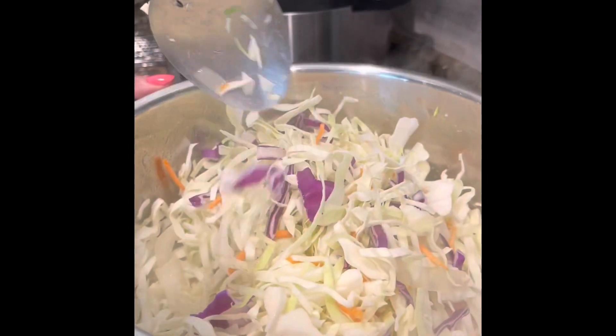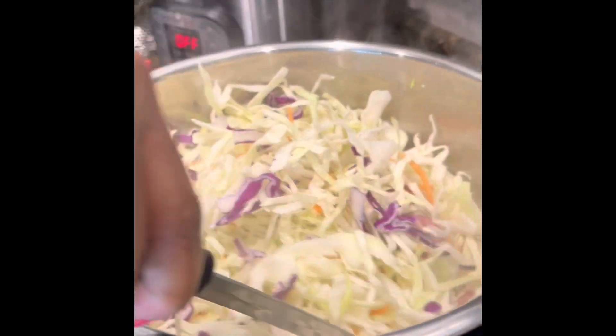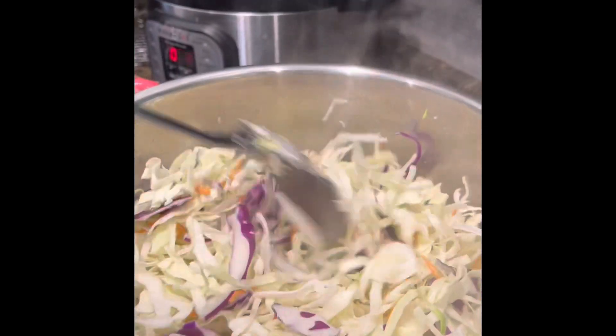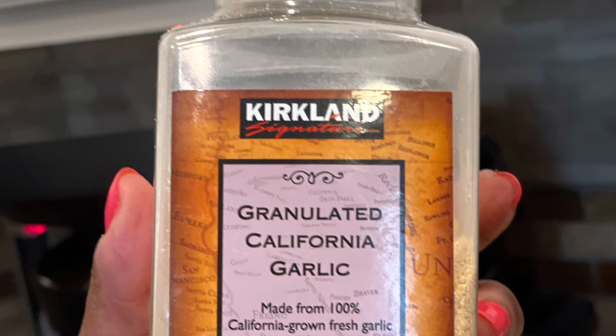Let's toss the cabbage into the pot. I love shortcuts, so I buy the bagged coleslaw mix, which is really just shredded cabbage. However, if you have a head of cabbage, go ahead and chop it up and toss it in — whichever is easiest for you.